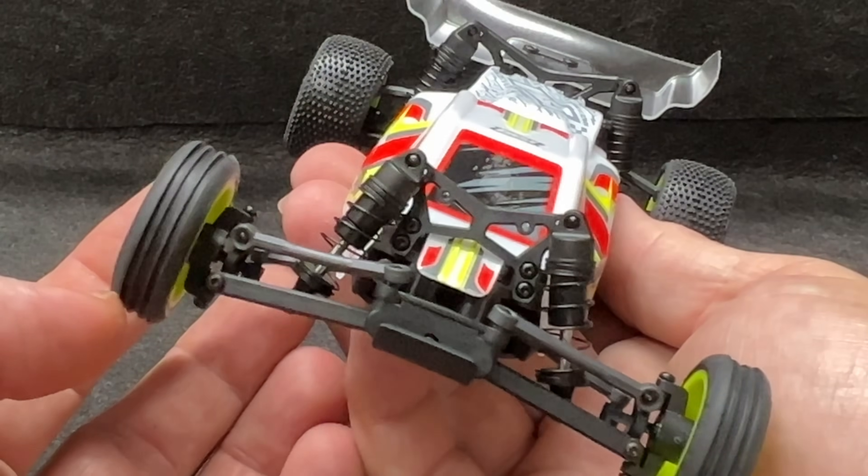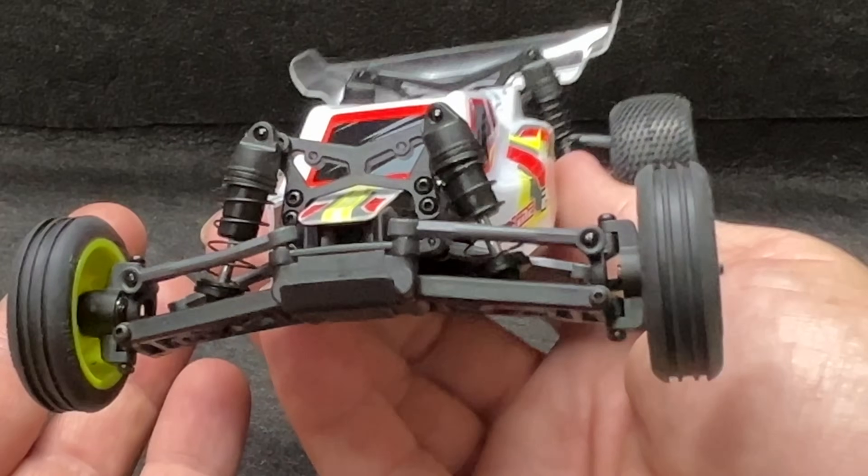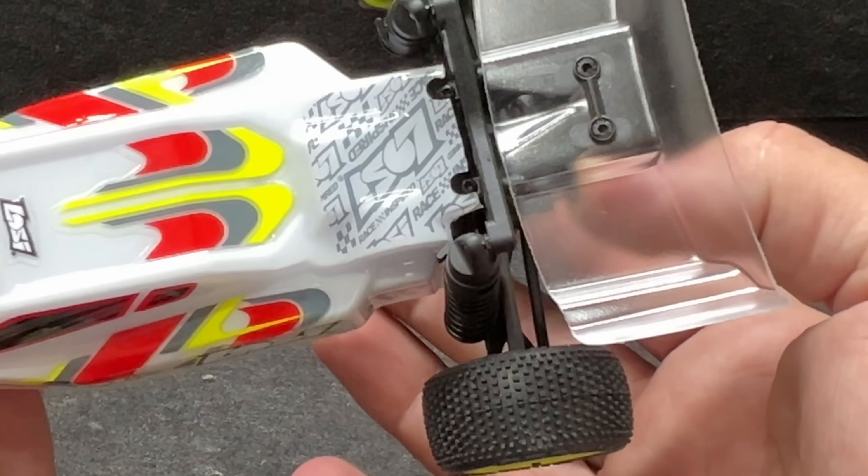I can tell you this thing is built beautifully. Everything on it is absolutely hobby grade. It's got a big old wing on the back side.